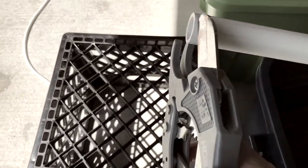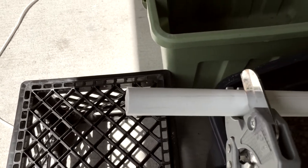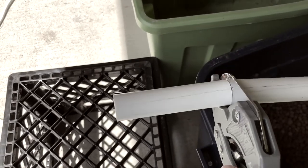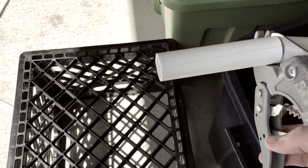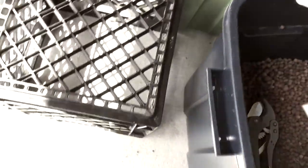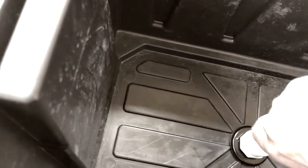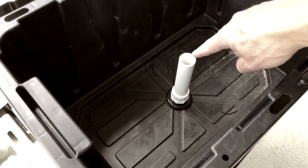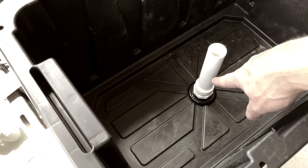Starting off with the drain pipe — let me cut off a little section; I don't want it too big. I'm just using PVC cutters that I've used forever. That cut height is going to be the height of the water level — you can raise it or lower it, whatever size you want.